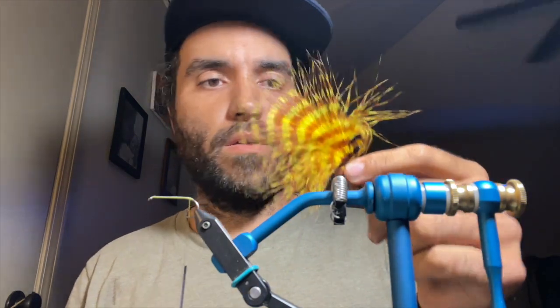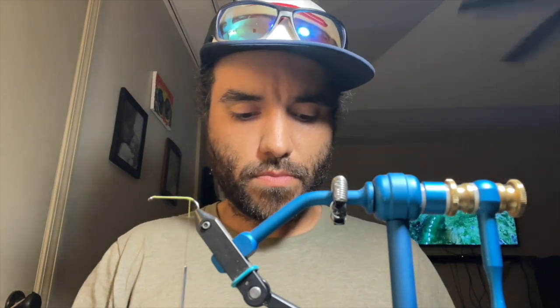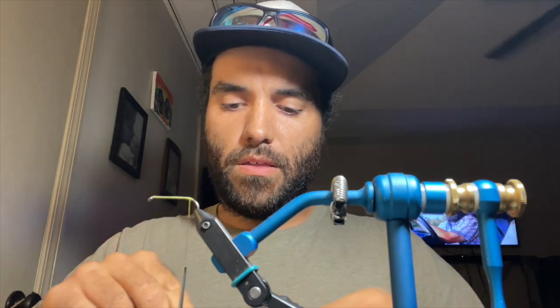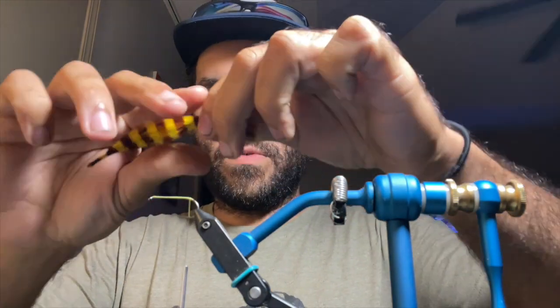I'm going to try to keep this woolly bugger mostly in olives. I'm going to do a two-tone tail - olive marabou and this tiger bard brown and yellow. I'll start with the tiger bard first and this will be the bottom, hopefully give the fly a little bit of a hot spot and give the fish something to really strike at.